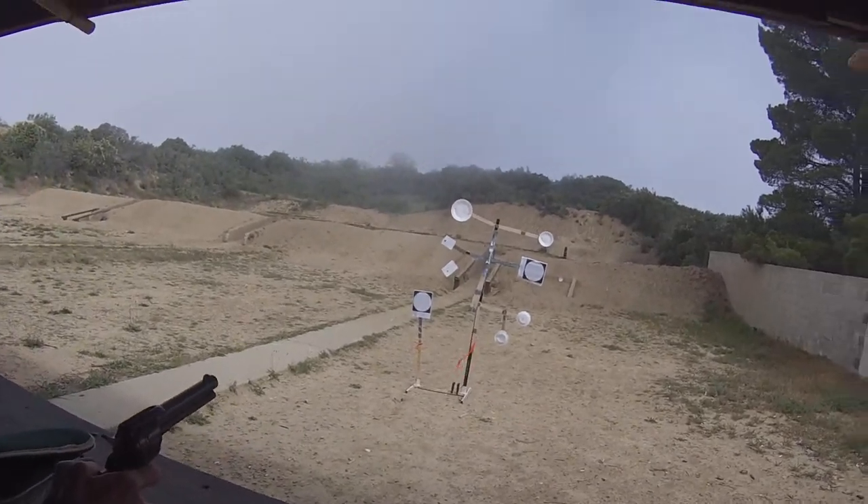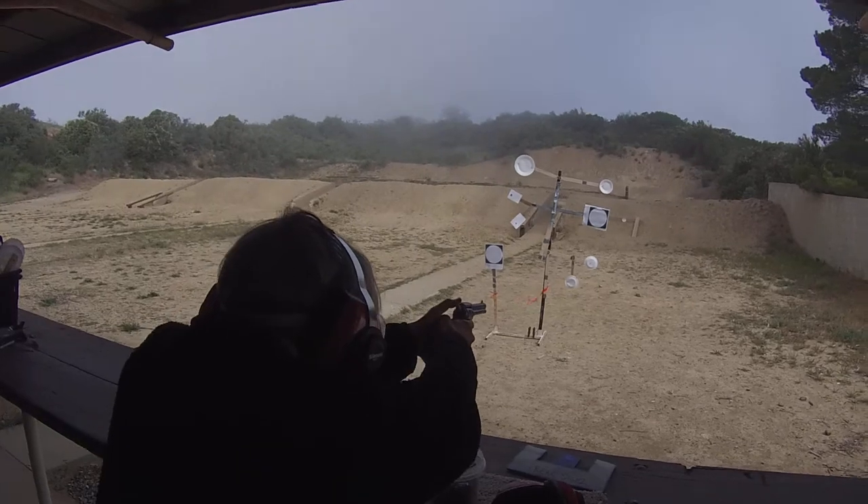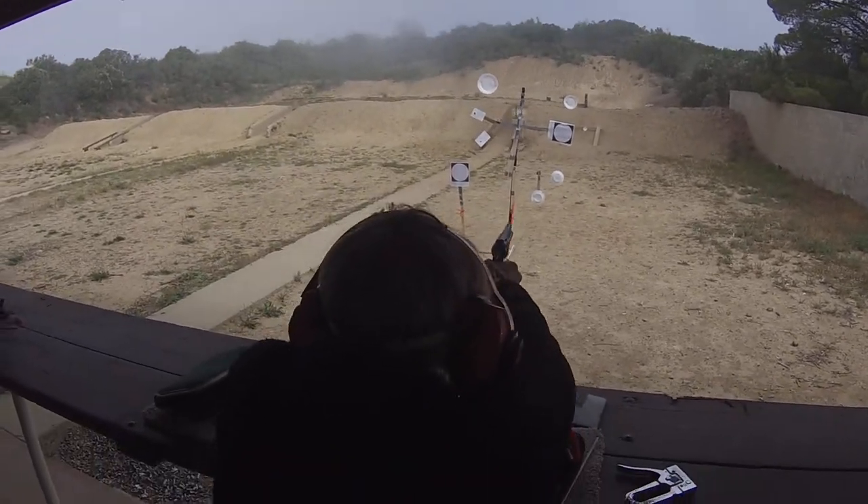You hit it at about the 5 o'clock position. Ready position. Full cock. When you're ready, you may fire.